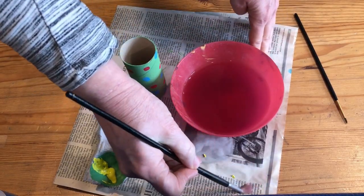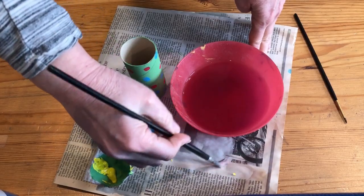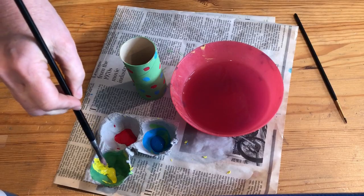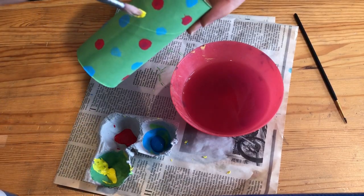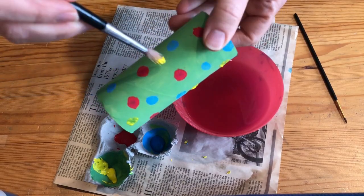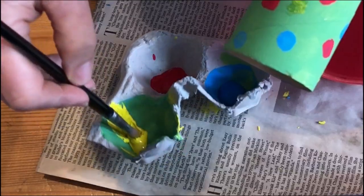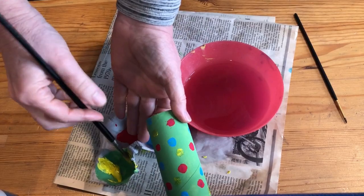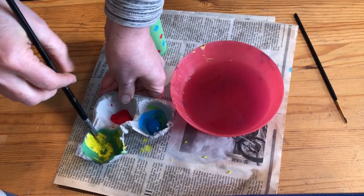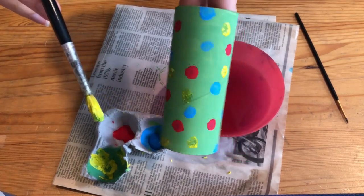I can brush my messy paper to see if any color comes out. If any color comes out, I can wash it again. Now my brush is ready for the next color. I can dip it in and dot wherever I want my yellow dots to go. Once I start running out of paint, I need to dip again. If your brush gets all meshy and sloshy with paint, twirl it against the side and pull up.